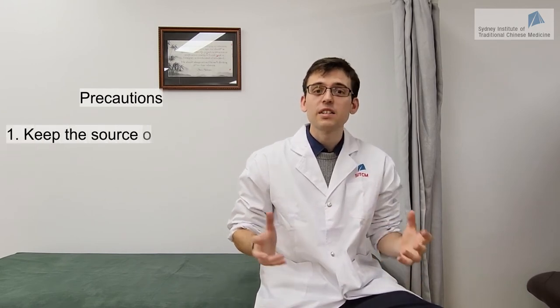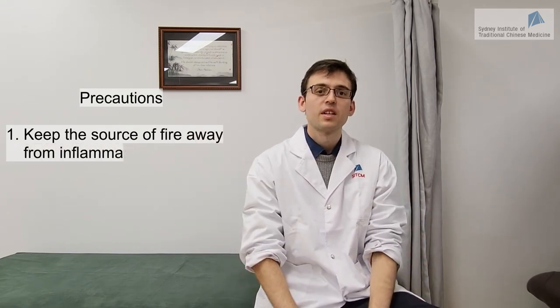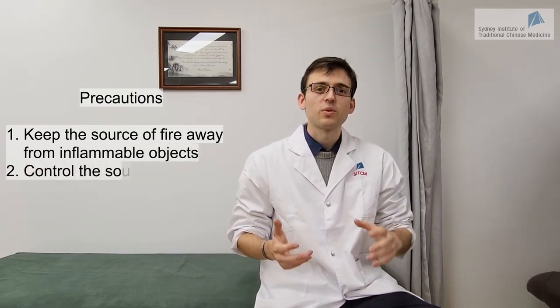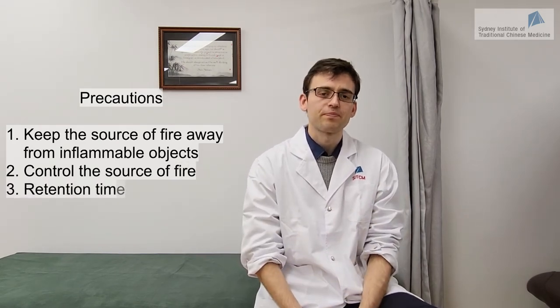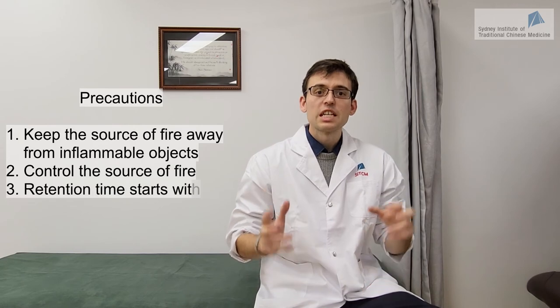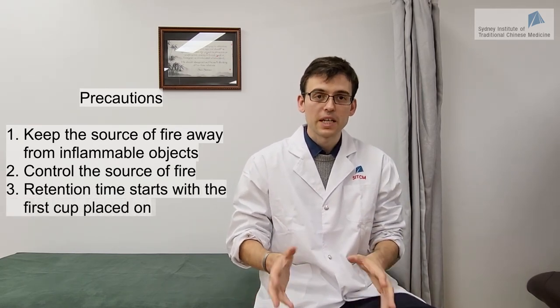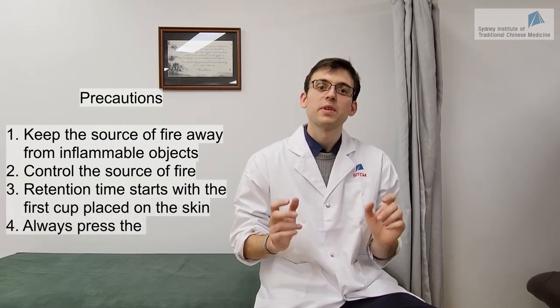There are a few mistakes you should absolutely avoid when doing cupping therapy. First, make sure your source of fire is away from any flammable objects including clothes, hair, or curtains. Second, keep control of the source of fire at all times — don't get distracted and keep your hand in your line of sight. Third, check the time before you place the first cup, not after you place the last cup. Finally, make sure you press the cotton before you light it up.